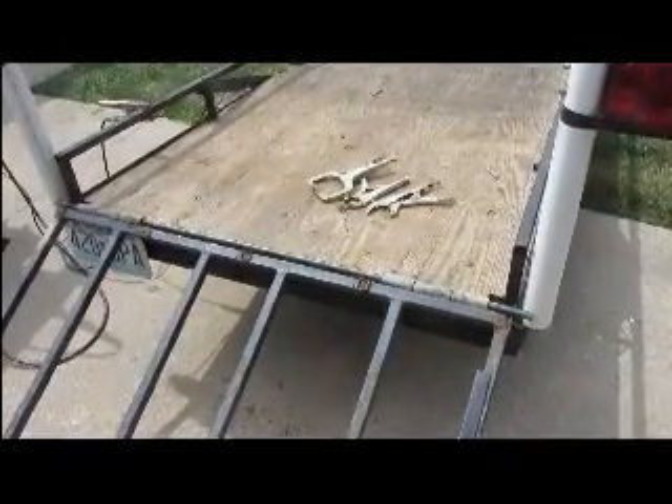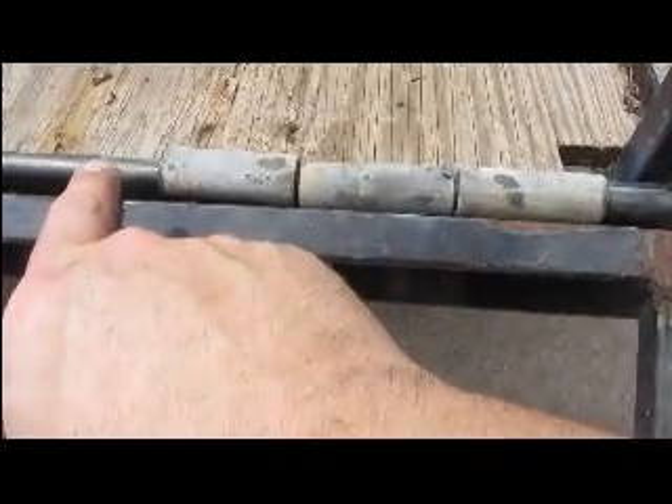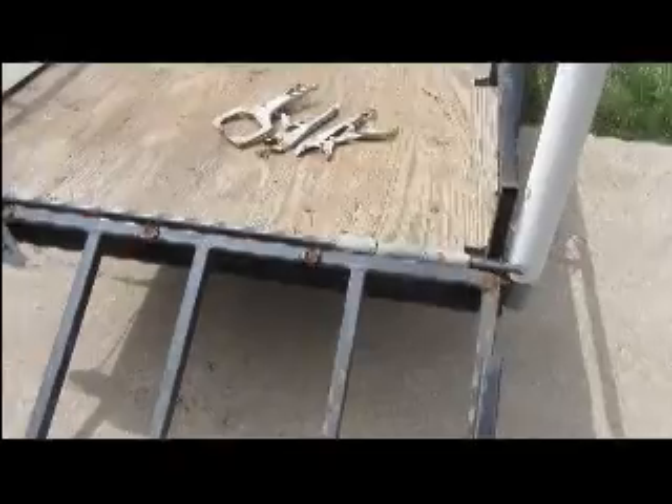I will now take the rod out and make pins by cutting a segment of the rod, marking here and making a mark here, so that we can cut the pins out when we remove the rod.